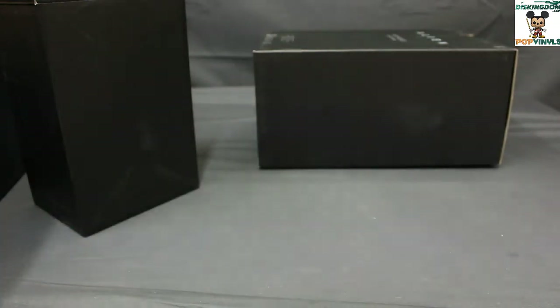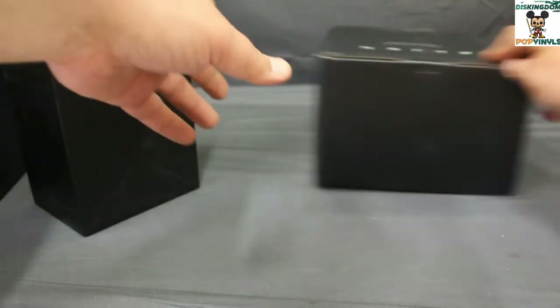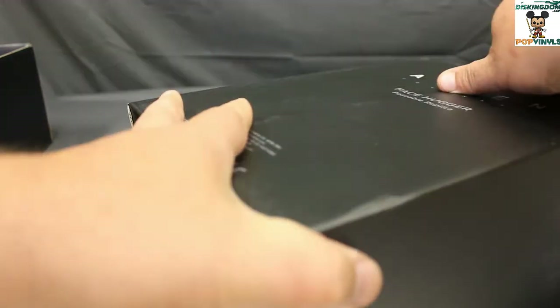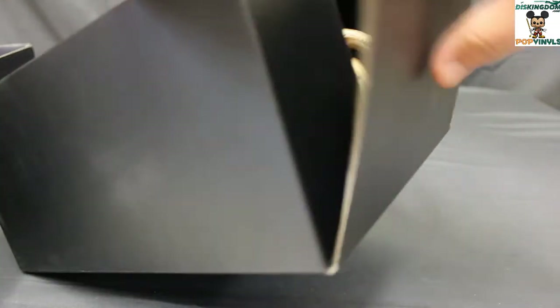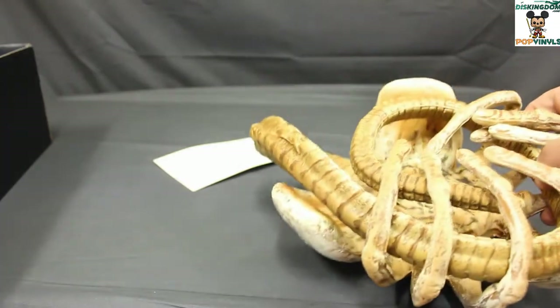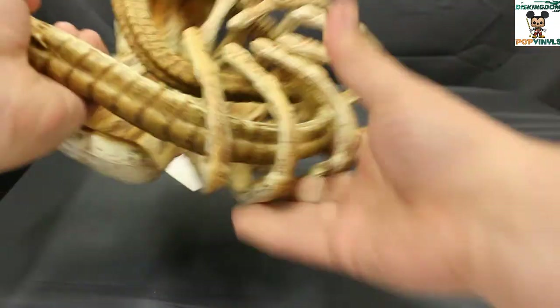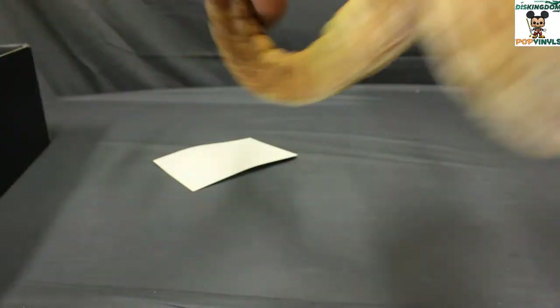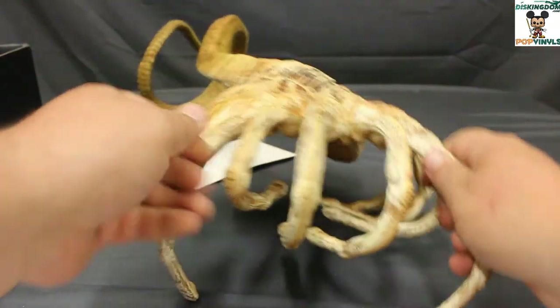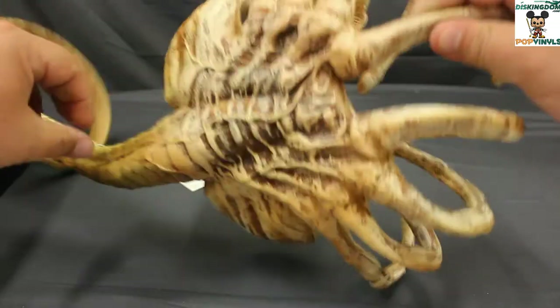We'll get a close look at that. And then this is the big thing — this is a Facehugger poseable replica. That's a Facehugger poseable replica — we'll take a closer look at that in a bit.